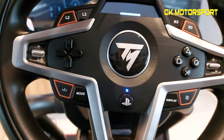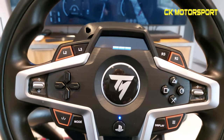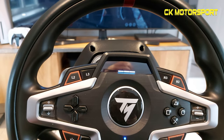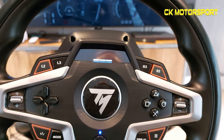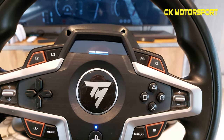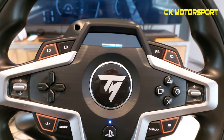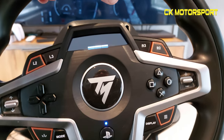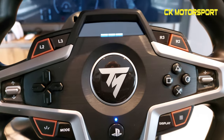I toyed with buying a used T300 but I'd fall straight down the rabbit hole and end up buying loads of wheels and spending seven or eight hundred quid — that's not what I wanted. This is just to play Gran Turismo. At £299 it's probably a little over the top on price — I think it's more like a £225 wheel. I think you might see it in sales for £200. I haven't seen it reduced yet, though secondhand it goes for around £240–250. It's a decent, capable wheel and the force feedback is decent.